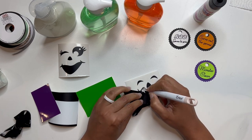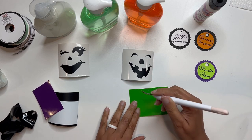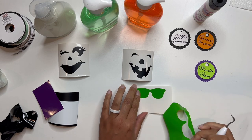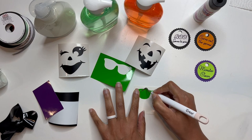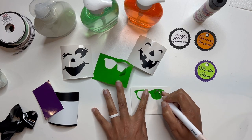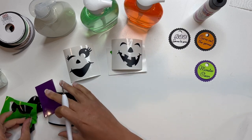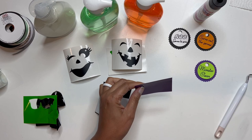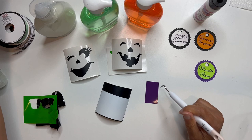This will be my ghost face. I'm going to put this one here, and then this one will be my pumpkin — my jack-o'-lantern face. As you go to weed, just make sure that if you need to, push it down on the outer part where you're peeling away the vinyl so you don't rip it and lose any of the different pieces. And these are the glasses — I just thought it was a fun little design for the pumpkin.